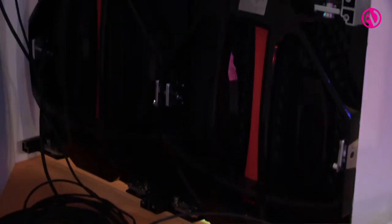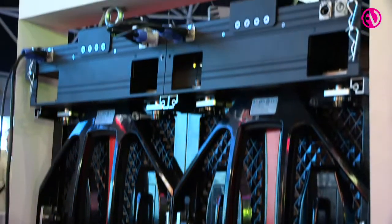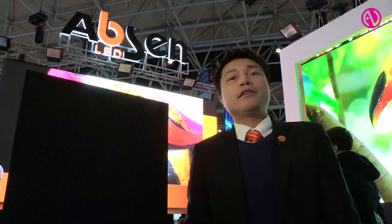It's all integrated into the pins between the cabinets, so it's really neat. It has the same dimensions as the X5 and also has magnetic modules for quick maintenance. For more information, you can look into our website and get in touch with us. Thank you.